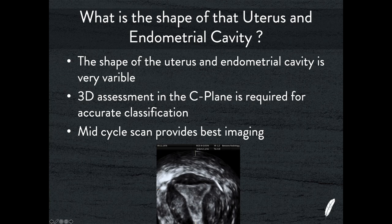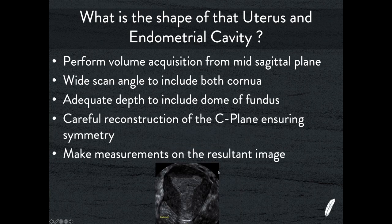Perform a volume acquisition with your transducer: using a transvaginal transducer placed in the sagittal plane, use a wide angle so the machine mechanically sweeps left to right, capturing both cornua and enough depth to include the dome of the fundus. Once the machine is set up nicely for that, get a nice volume and reconstruct it in the C-plane, tilting and adjusting it slightly to ensure it's beautifully symmetrical. This is a really nice example — I've got the fundal dome on here, nice symmetry out to both cornua, and I can appreciate the shape of the myometrium and the endometrial cavity.